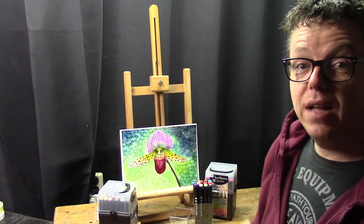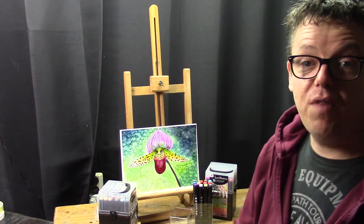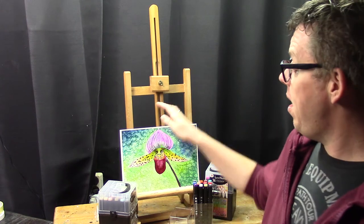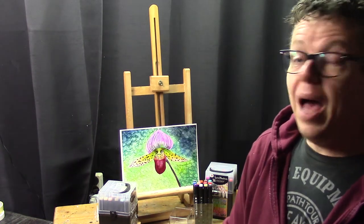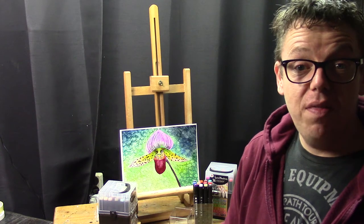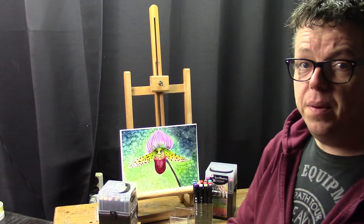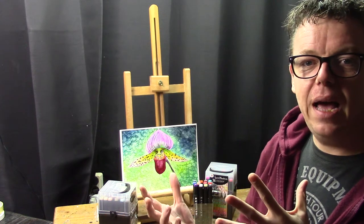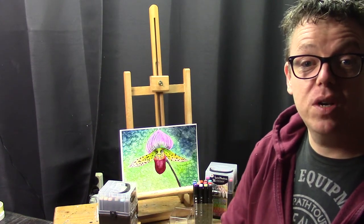I found this reference image on Pixabay, and I thought it was a nice project to start with because of the different colors. I would like to test out quite a lot of different markers, so I chose a very colorful background. I also worked on Yupo paper — I'll have a link in the video description if you want to check it out. It's a more expensive paper paired with a cheap product.